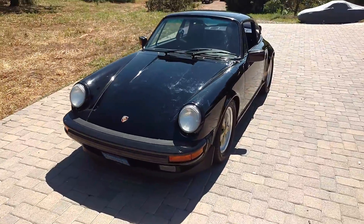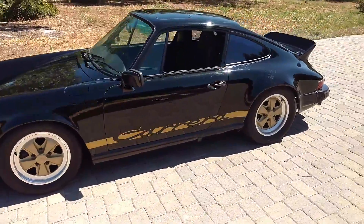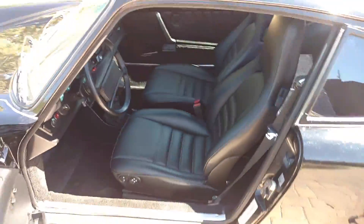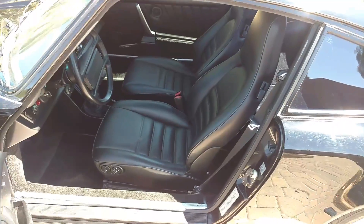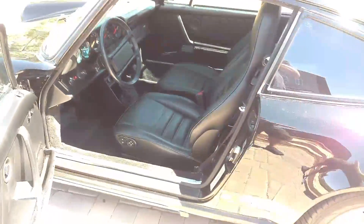We'll take a look at the interior. We went ahead and had the seats reupholstered — this was done in the last year or so. Nice, supple leather, reupholstered. They feel great. Power seats.